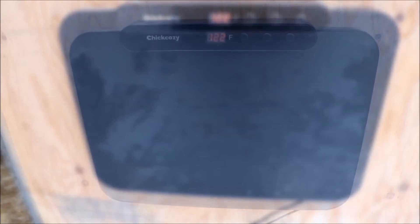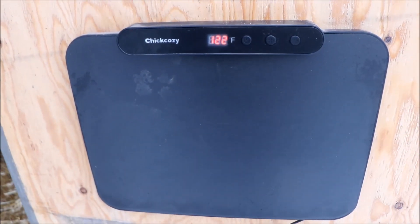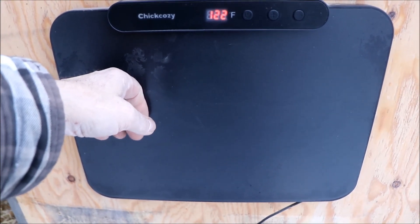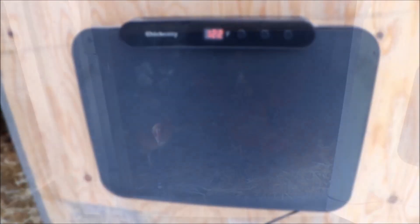After warming up for a few minutes, the unit is warm to the touch and the frost has come off of it. We'll close the door and check back on it a bit later.